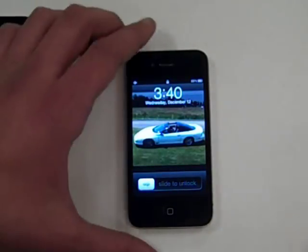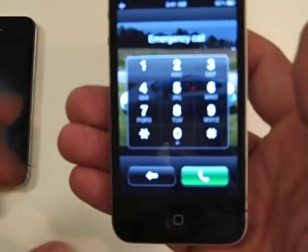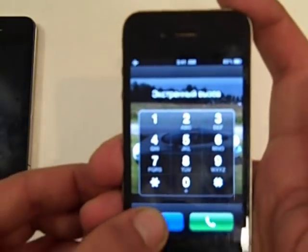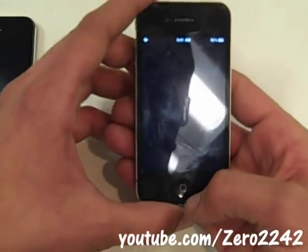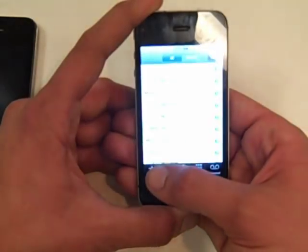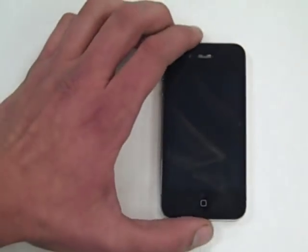To bypass the passcode, first slide to unlock, then press Emergency Call — but don't actually place a call. Hold down the left button until it turns blue. Then hold down the power button until it tells you to turn off. You can still see the keypad, but if you let go of the left button, the keypad disappears. Let go of the power, press Cancel, double-press the Home button, and you're in the phone. You can make calls, do whatever you need, and pressing it again returns to normal.